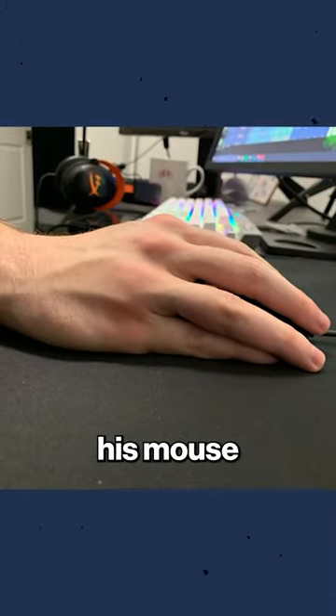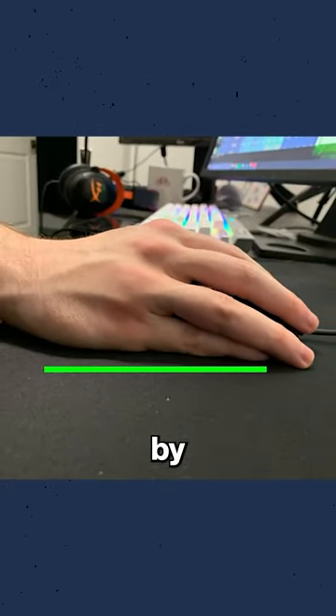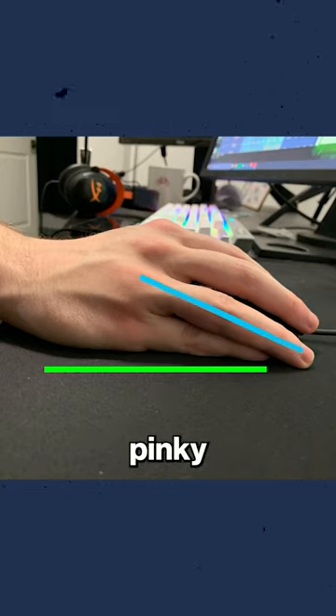The first thing to mention when Android grips his mouse is that he always starts by locking his pinky finger straight and then overlapping his ring finger on top of the pinky finger.